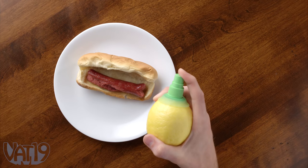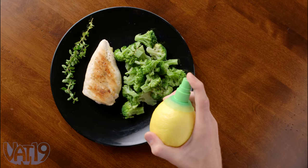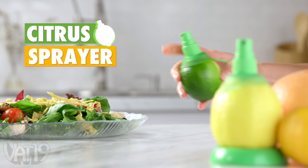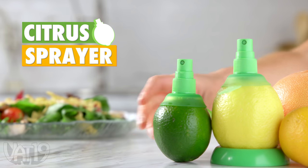A hot dog, a glass of water, chicken — now that's a hot dog. Spritz your snacks and supper with the Citrus Sprayer 2-Pack and shop for hundreds more curiously awesome gifts at Vat19.com.